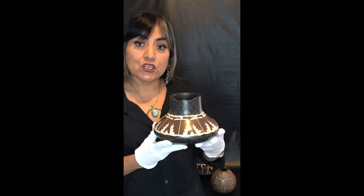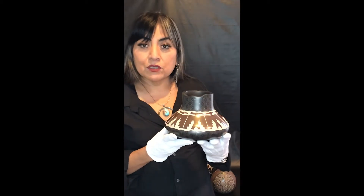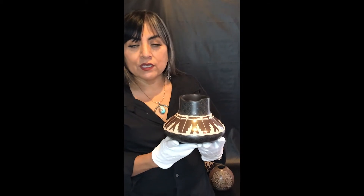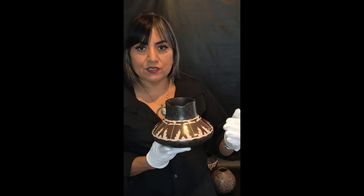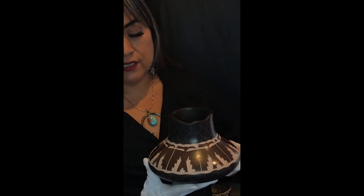This piece here is by Jody Naranjo, a Santa Clara Pueblo Potter. She comes from a long line of potters in her family, and one thing I really admire about Jody's work is her use of clay and the coloring of the clay she uses, which is a little bit different from the traditional black pottery that is very well notable of Santa Clara Pueblo Potters. This one here has a Thunderbird as you can see.